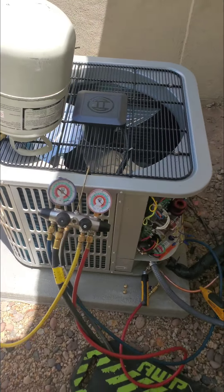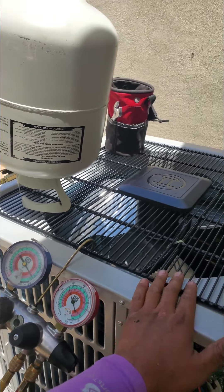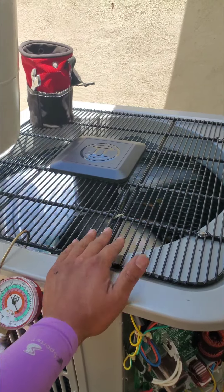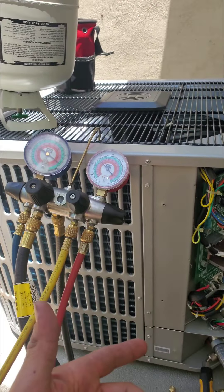Let's go ahead and start it up. It does have a call for cooling, but it doesn't automatically just go boom and kick on. They don't do that — they're not like single-stage or two-stage units that kick on as soon as you put the high voltage in. It gradually increases — no huge amp draw, no huge noise.